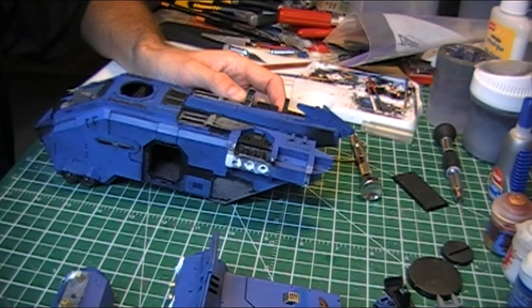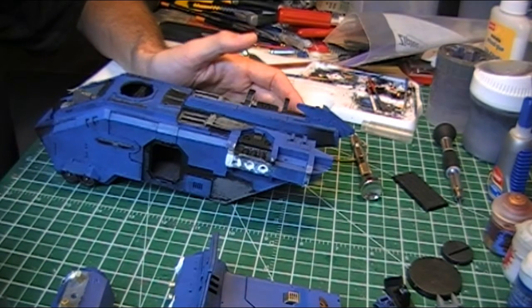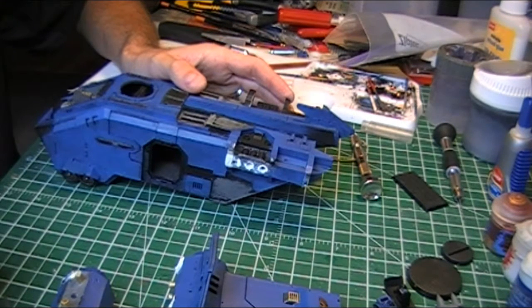So I didn't end up going with Plasticard to build up any of the gaps. I went with Milliput because it gives you a little bit more ability to get into all those little nooks and crannies, and you can sort of file things down and get it to shape a lot easier than trying to measure the minutiae of the Plasticard. I've done a lot of Milliputting this weekend and unfortunately it takes a wee while to dry — I usually give it about three hours or so. The worst part is the waiting.